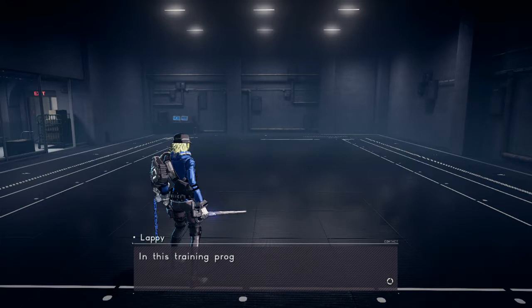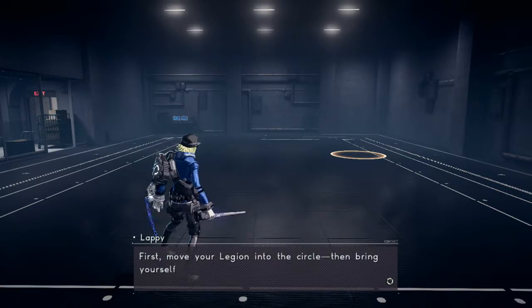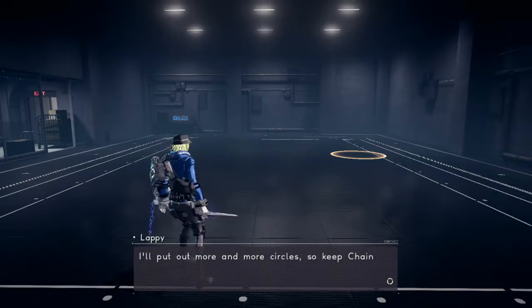In this training program, you can only move by chain jumping. First, move your Legion into the circle, then bring yourself in with a chain jump. I'll put out more and more circles, so keep chain jumping!